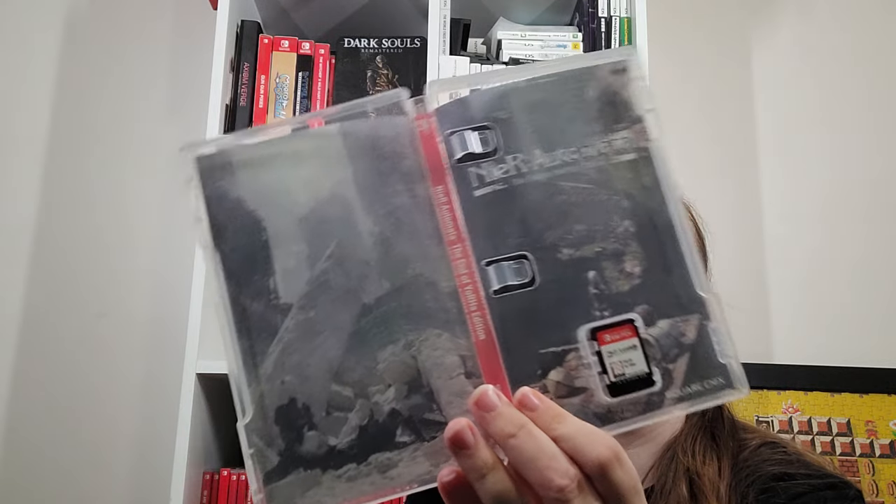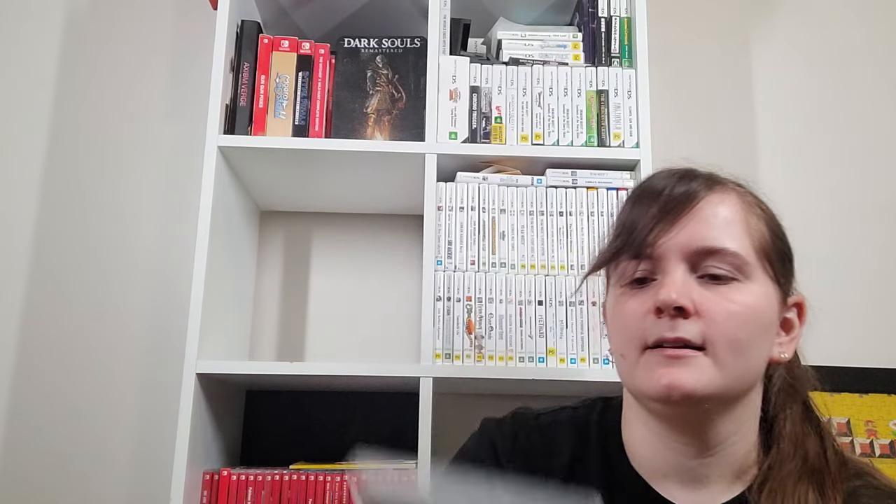Nier Automata — no real reason to have the Switch port since I have access to the PlayStation port, but it's the End of YoRHa Edition with a reversible cover. One thing I was super impressed with is that this actually released for the same reduced price as the PlayStation version. I also need to swap the case because it's got that weird watery effect. But you know, if you've got a damaged Switch case you can just get a replacement as long as the actual insert is fine.